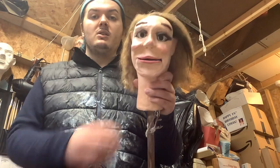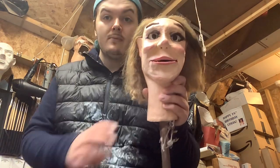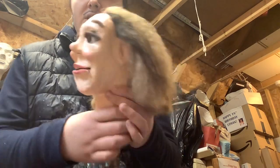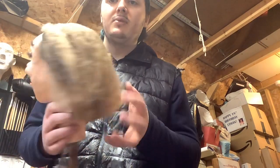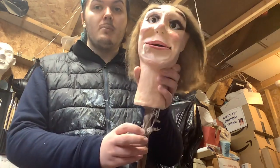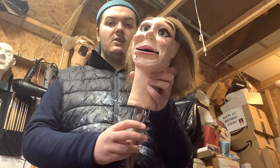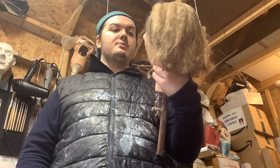So I'll show you a ventriloquist dummy that I'm working on. It's a girl ventriloquist figure and she looks pretty interesting. I've been doing some work on her — I've been adding in some beautiful crepe hair, which is made out of crepe hair. Here are the controls: we've got the mouth, and she's got a winker, which is pretty interesting.